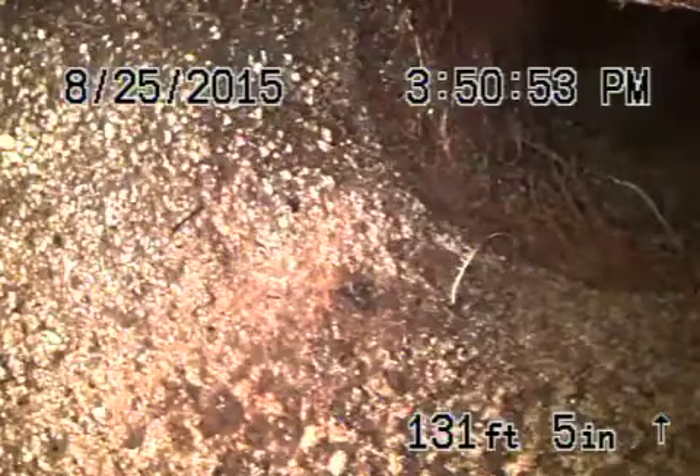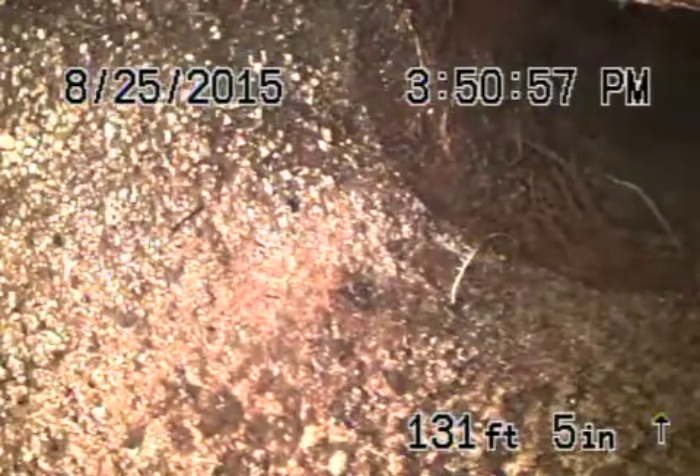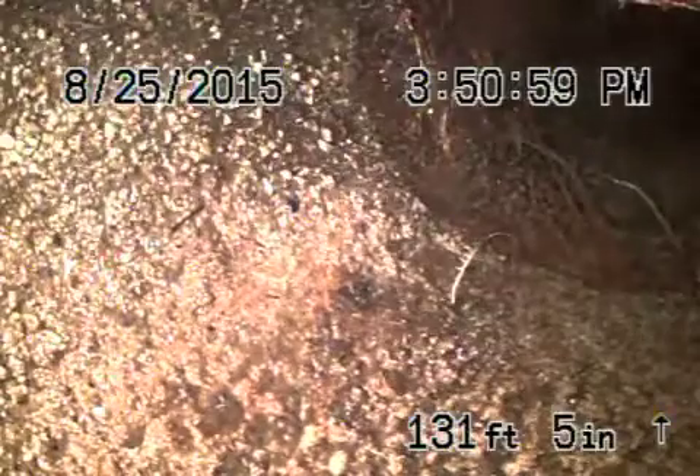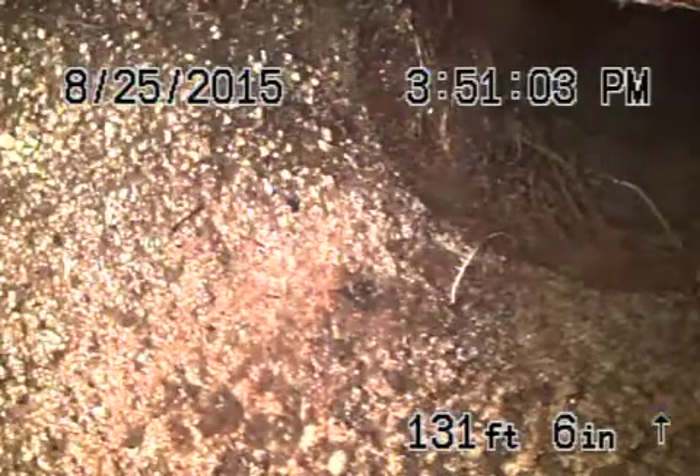We're all the way at the city sewer right now. This is a six inch concrete pipe from the city to the property. It's a four inch clay from the property to the house, and it's a cast iron pipe underneath the house with a little bit of ABS plastic as well.